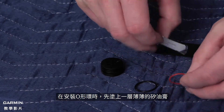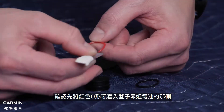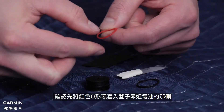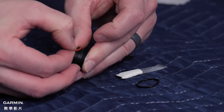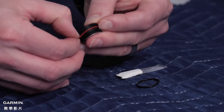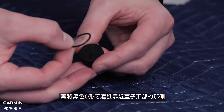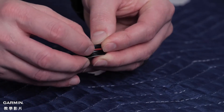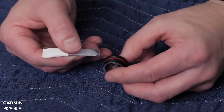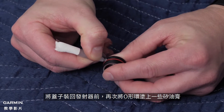While installing the o-rings, first add a very thin layer of synthetic grease. Then, be sure that the red o-ring is installed first towards the battery side of the cap, and then the black o-ring is installed towards the top of the cap.